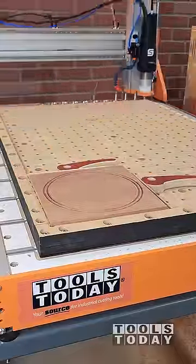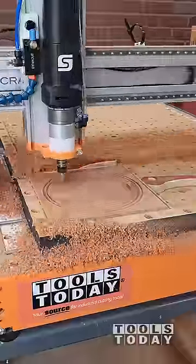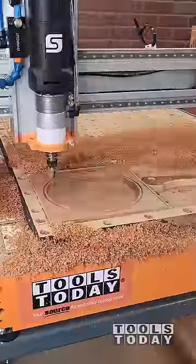I wanted to make one of the catch-all trays with an epoxy inlay, so I started off by rounding everything over. Using the auto tool changer, we picked up the bull bit. We'll do all of the roughing here.